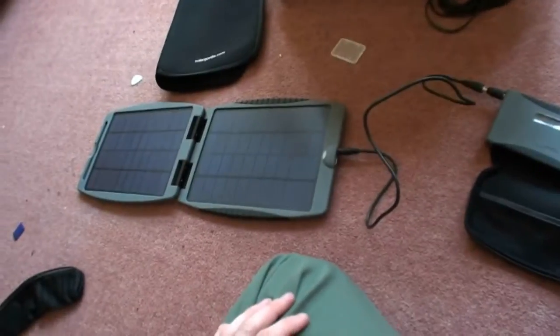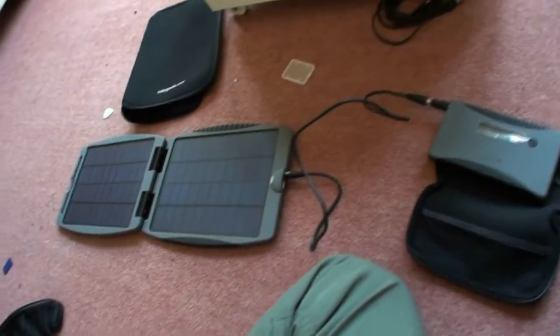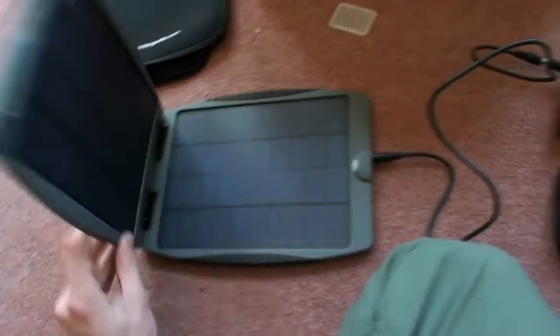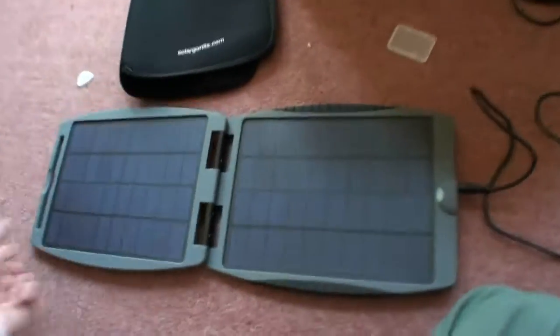I thought I'd do a full-on test of my Solar Gorilla — I bought this last year and haven't really had a chance to use it. You don't really use it in winter. Anyway, this is my Solar Gorilla — it's quite thin, just thin and rigid, good quality, opens up into a solar panel.